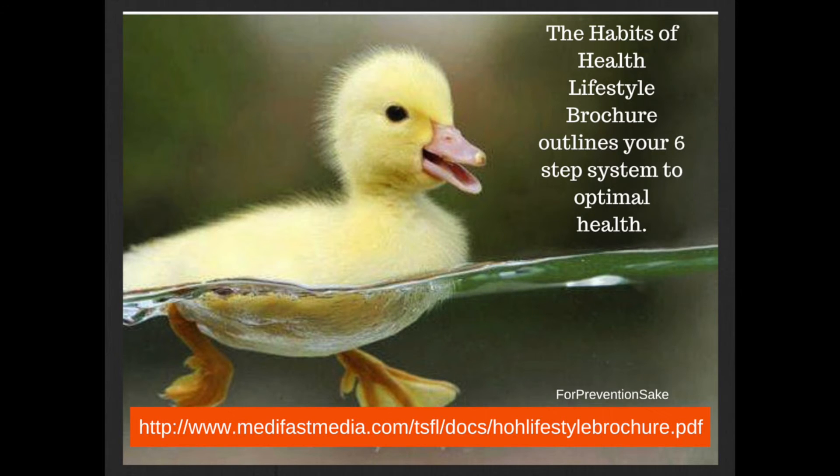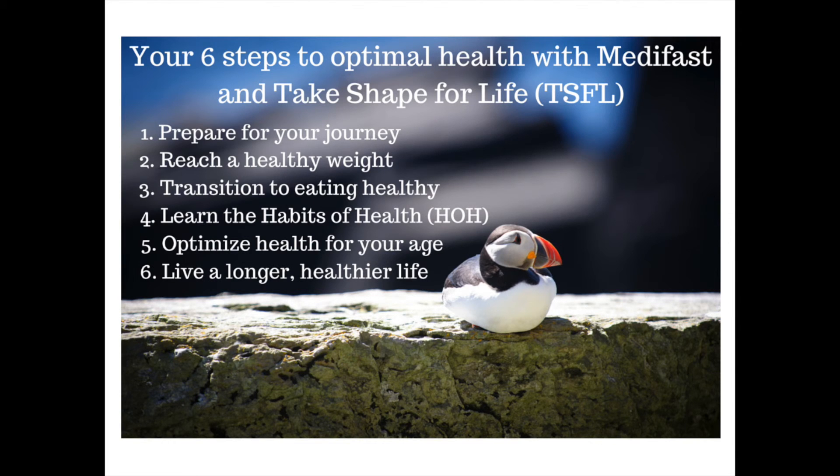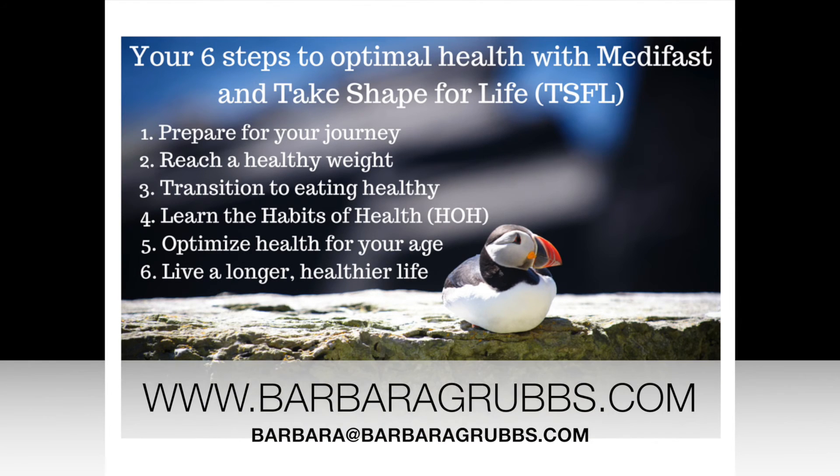I really hope you got the Habits of Health book — it's an excellent guide to take you through this journey, but I'm going to be there for you too and I can answer your questions. Just know that you are making a lifestyle change. This is for the rest of your life, and I am so proud of you — you should be so proud of yourself. You're going to do this and you're going to do great. Congratulations on starting your new life.